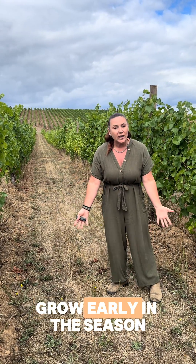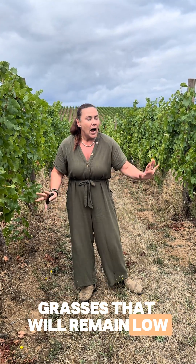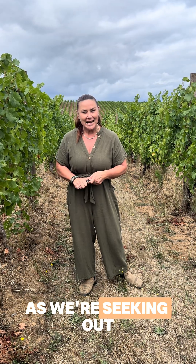We want to have cover crops that are going to grow early in the season, helping the vine and the vineyard capture nitrogen and give nutrition to the vines. We have Viaro, we have rye, we have a series of different grasses — grasses that will remain low, non-competitive to the vine, and will die off in the late summer. It's a really exciting subject to start to explore here in the valley as we're seeking out more of the native natural grasses that are found here in this region. Thanks for looking.